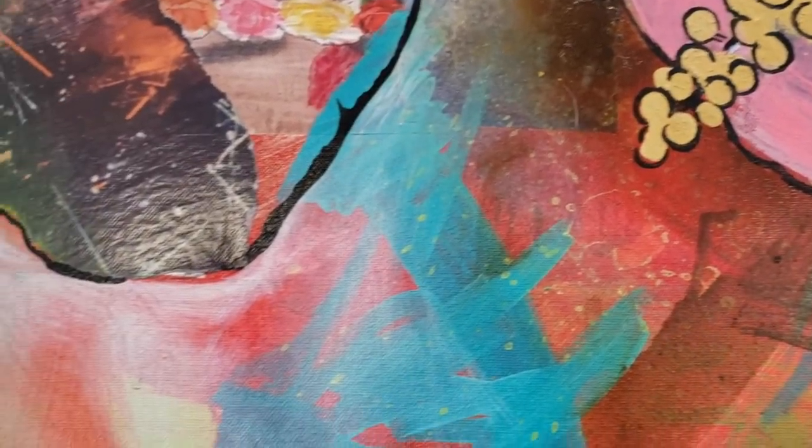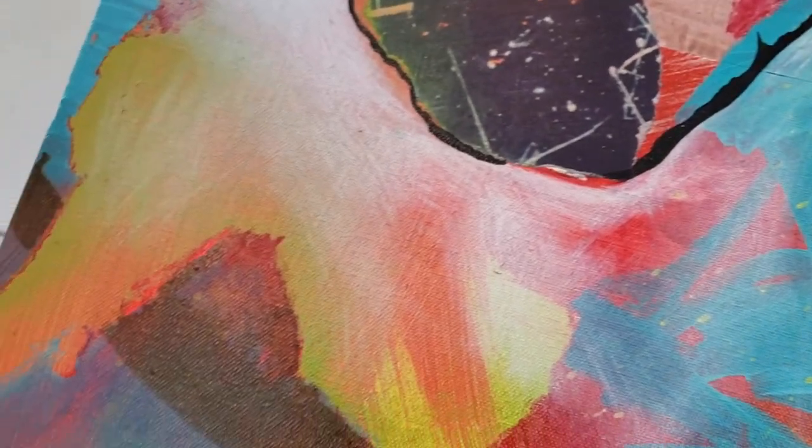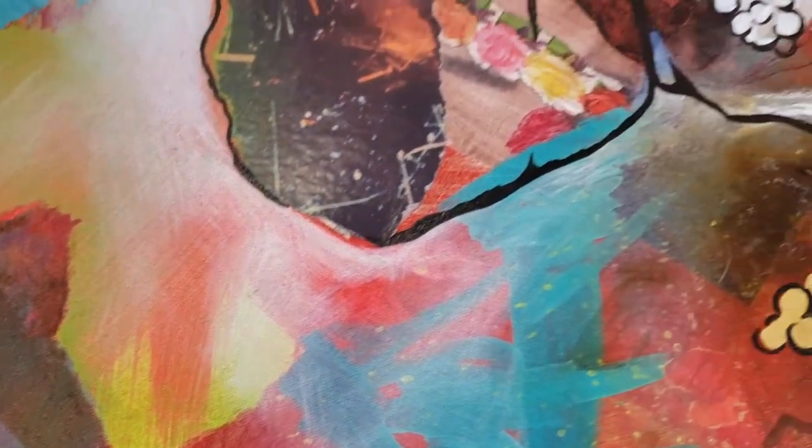Resin just gives everything a polish. I also feel as if when it comes to the durability of keeping your artwork for years, resin is a good coating to keep it for your clients. I just think it makes everything look pretty, honestly.